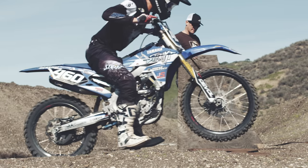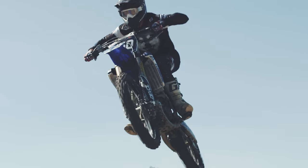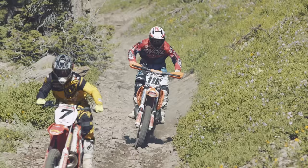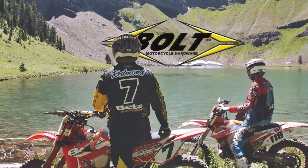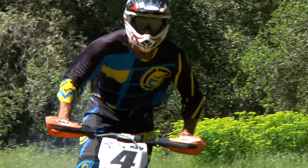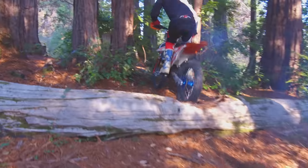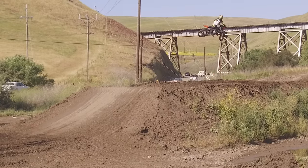Welcome to Garahan Off-Road Training Instructional Video Series presented by Bolt Hardware. These videos will cover basic body positioning such as foot placement, weight transfers, and accelerating positions, advancing to cornering positions, wheelies, jumping, and also race scenarios that you're going to encounter while out there on the racetrack.